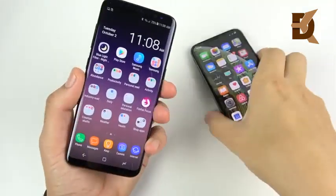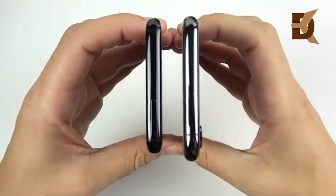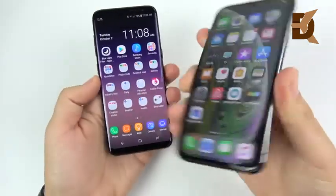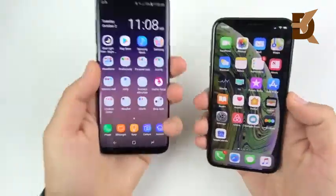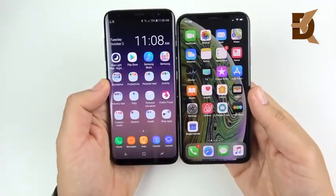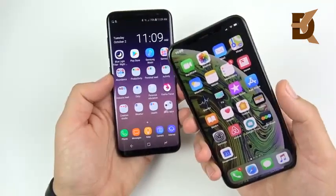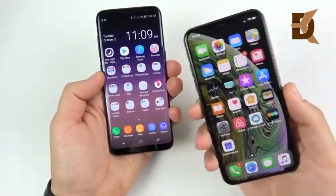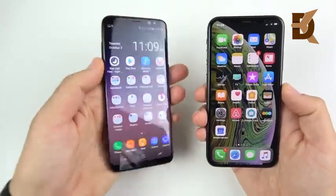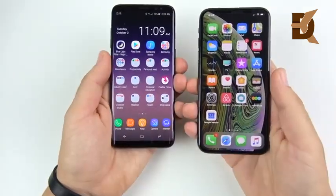Are you upgrading in terms of build quality? Not really — only in one area: the stainless steel. The Galaxy S8 has aluminum sides, while the iPhone XS has stainless steel, though on this black model it feels a little polished on the side. The feel in hand is almost identical on both. The iPhone XS feels a little wider and heavier — the Galaxy S8 is around 155g, the XS is 177g.